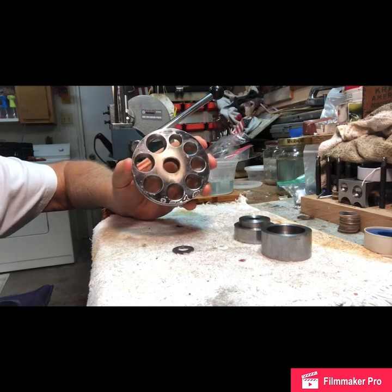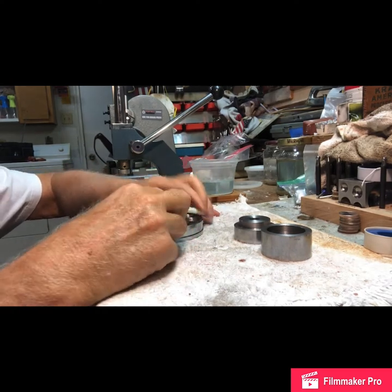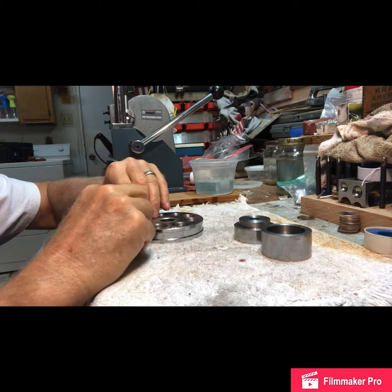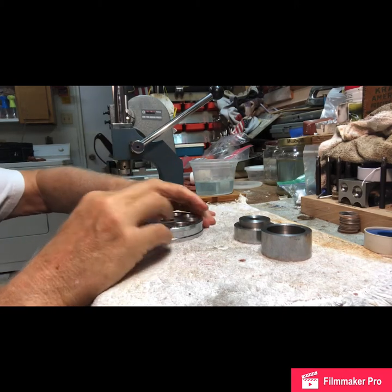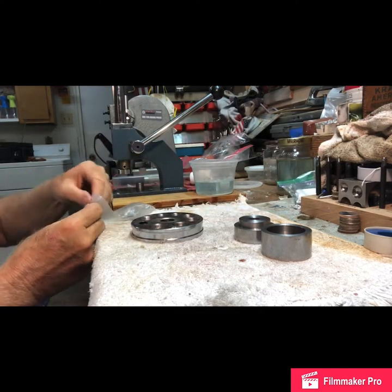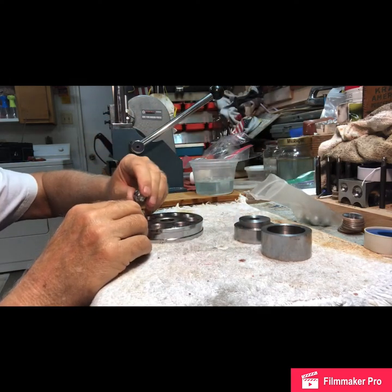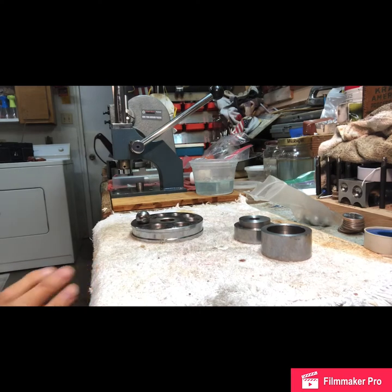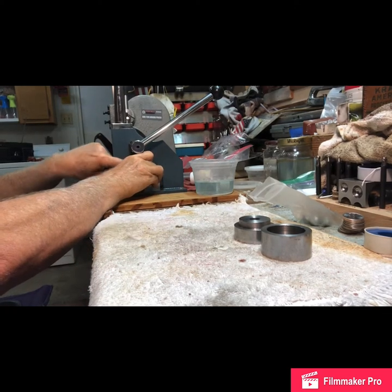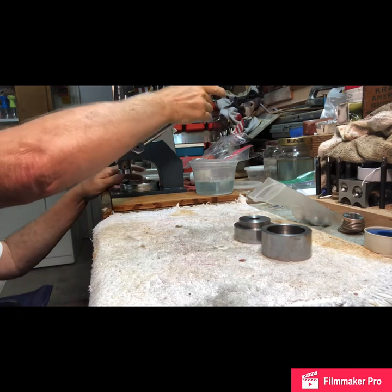Now I get my folding die — you can see it has various degrees, I think they're like 17 degrees, with various sizes. Find the one that's going to fit. I think right there is what we're going to use. You've got it in your die, you're going to get a ball bearing, set it on top. Remember this coin is soft. I put my ball bearing in and do a press.